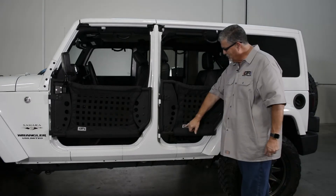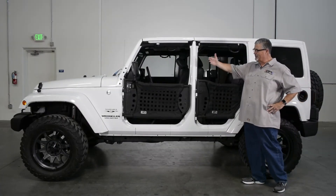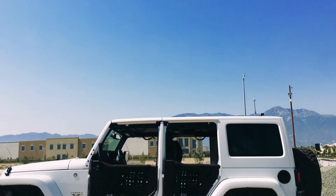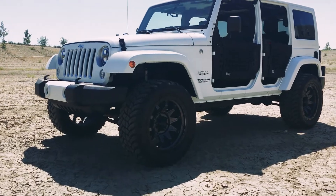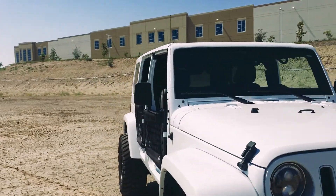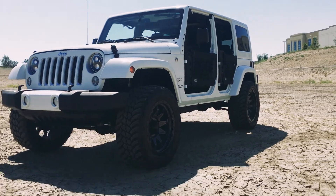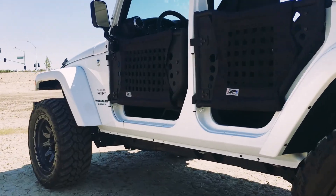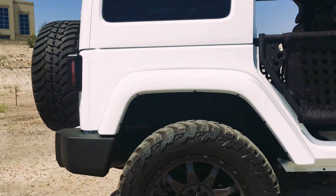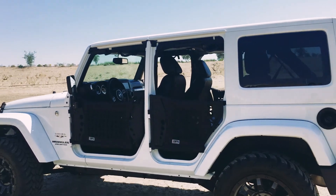One other thing to notice: logos are on the front. So if you do your front door, make sure your logo is on the front — that way you have it on the correct door. You can see we've got the driver side all done. Mirror is installed, webbing is installed — looks great on this white Jeep. Next project: the other side. Same process, just repeat it. We'll see you next time.